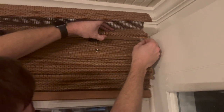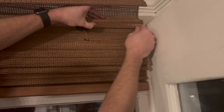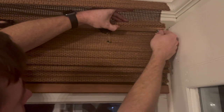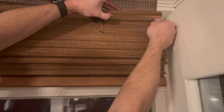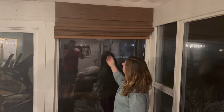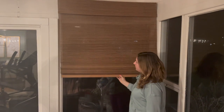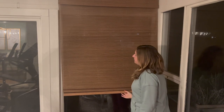All right, here we are on the other side, tightening that wingnut again to kind of keep it in place. It's really easy — it took about maybe five minutes from beginning to end for each one of our blinds. You can see how easy it is to push up. It's got that cordless feature; I think it operates via magnets. And then just pull it down — make sure you're always pulling it from the middle to keep your blind nice and straight.